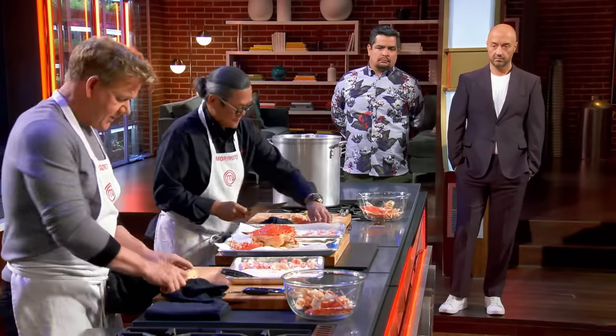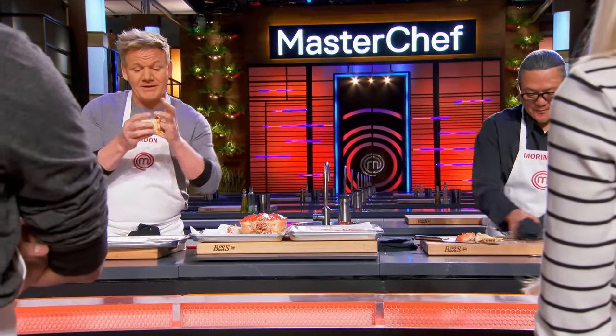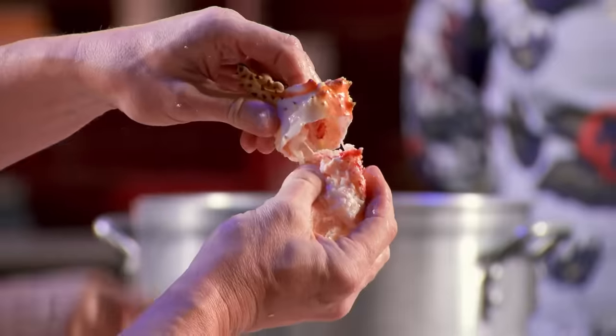Understand what you're dealing with here. You slice the claw, twist, and snap. Wow — it pops off. Finger comes in underneath. Oh, wow.